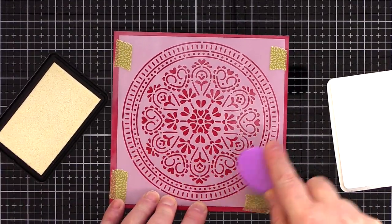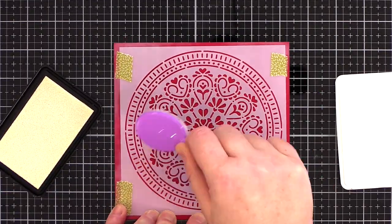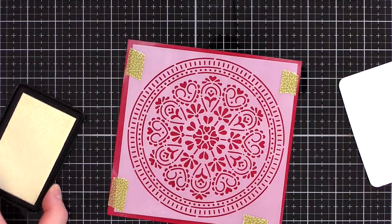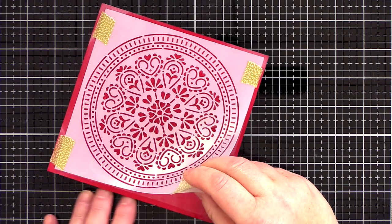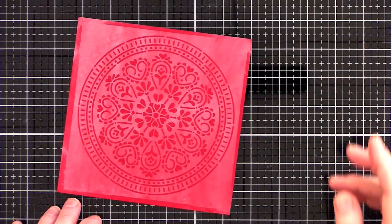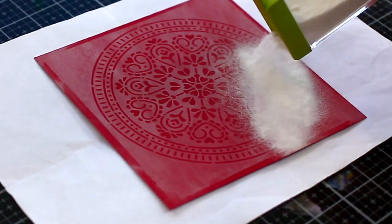You could swipe the ink pad directly over the stencil design; however, I felt I had more control with the brush and could make sure I got the ink into all the delicate details of the stencil. Lifting a stencil is always the best part as you reveal the pattern underneath, and you can see the tone-on-tone effect of the embossing ink on the red card already.